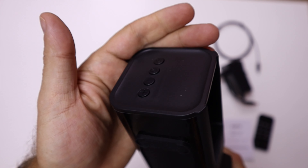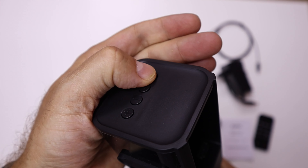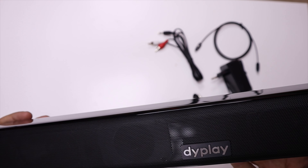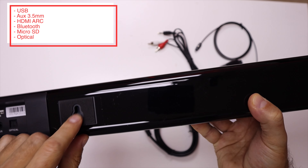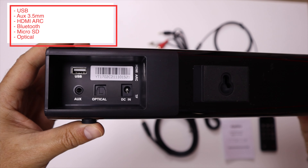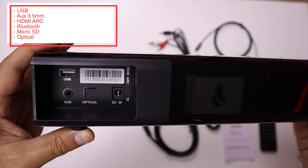In terms of buttons, on the right-hand side it has a power button, a select input button, and volume up and down. In terms of sources, it has Bluetooth, USB, auxiliary input through a 3.5mm jack, optical in, power input jack, and HDMI ARC.